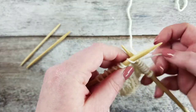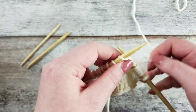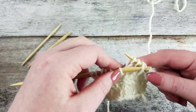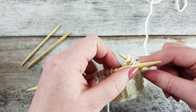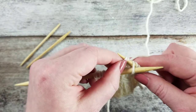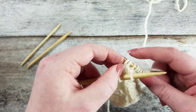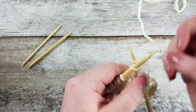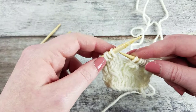Knit two stitches from the left needle. Insert the left needle through the third stitch on the right needle. Slide the stitch onto the left needle, dropping these two stitches from the right needle. Insert the right needle back through the dropped stitches. Knit the stitch on the left needle.